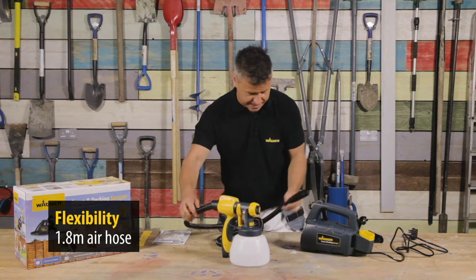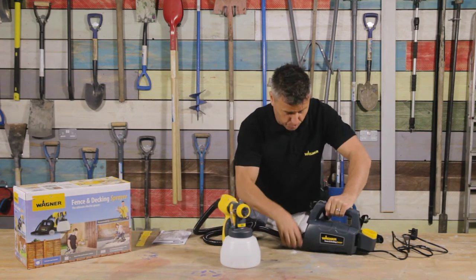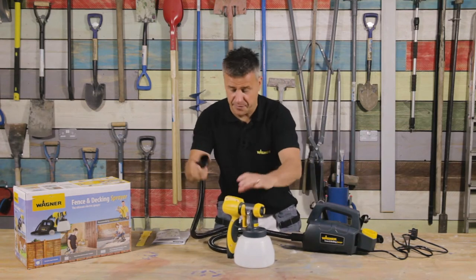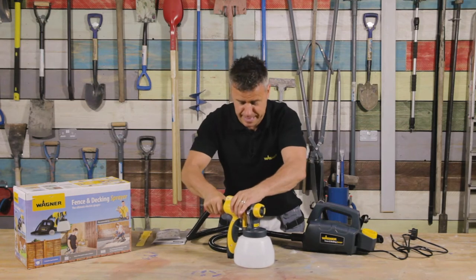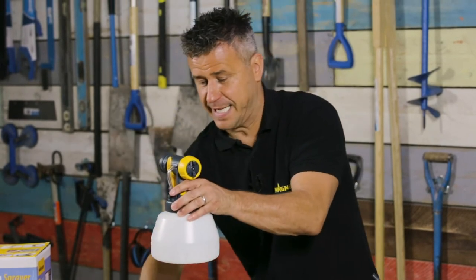You have a 1.8 metre hose which is detachable at both ends — one in the turbine and the other end in the actual handle itself. The great thing is you don't need any tools at all to set it up, just push them in nice and tight. The handle also detaches away from the attachment.